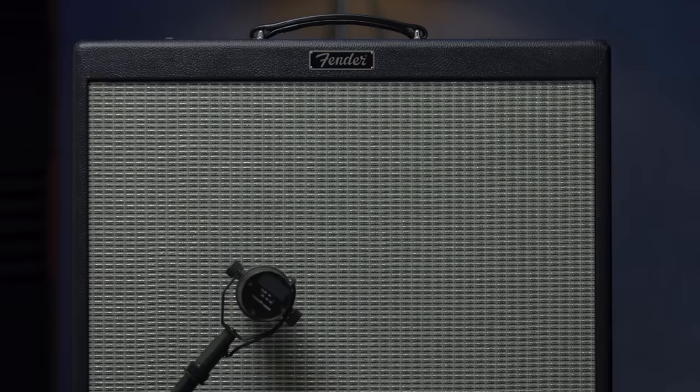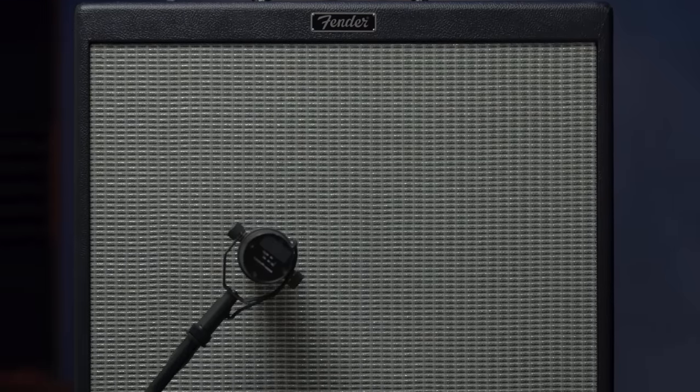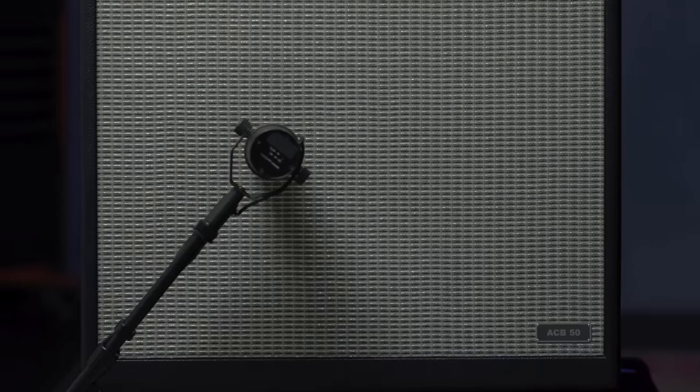Hi! This is Adam Clayton from U2. This is my new amplifier that I've worked very hard with Fender to come up with. It's a combo. It's 50 watts, and you need to hear it.